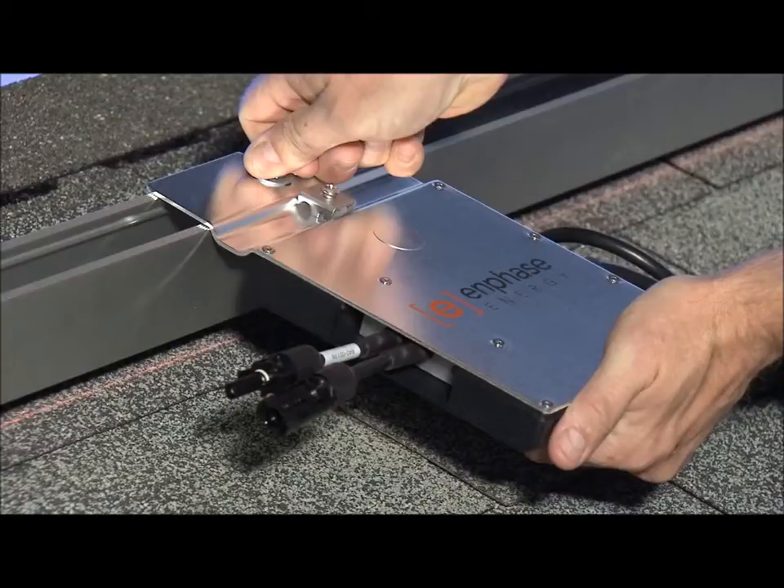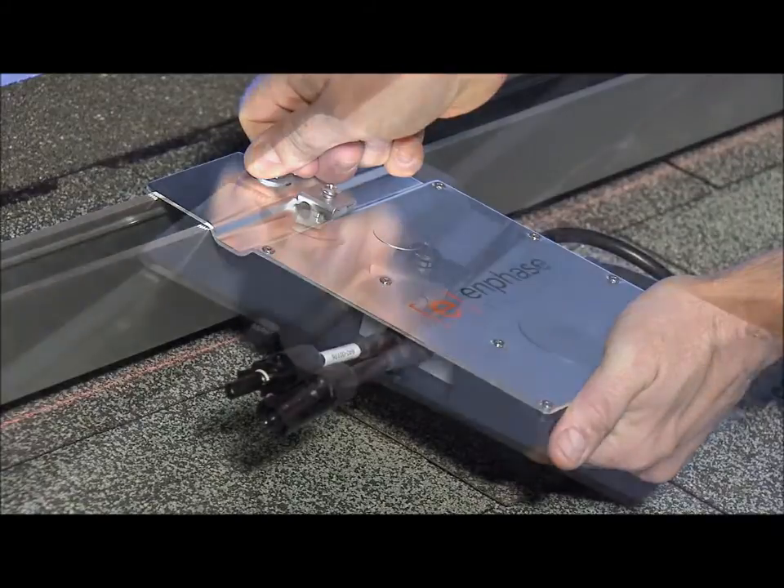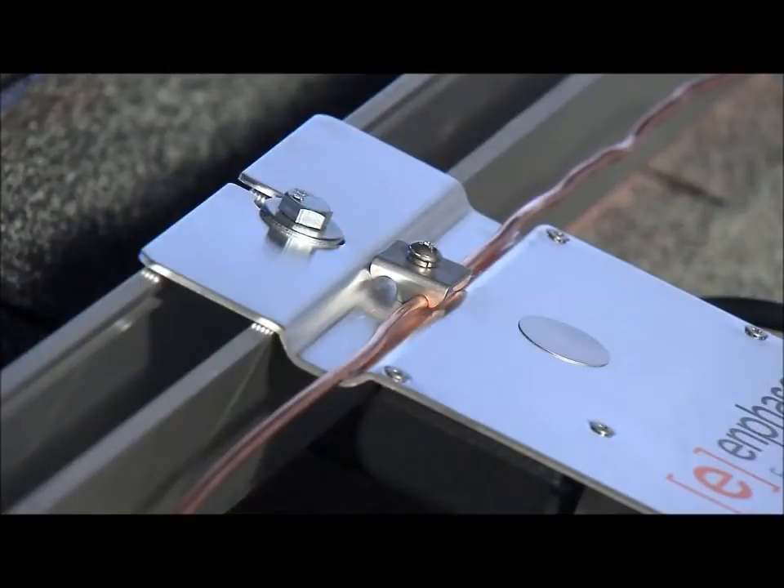The inverter mounting plate has a flush mount design to keep the inverter profile from interfering with the solar module. The mounting plate also has a channel to hold the grounding electrode conductor if you use one. Please view the video on installing the M215 cable to learn more.